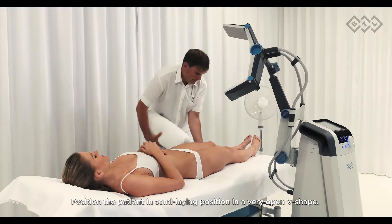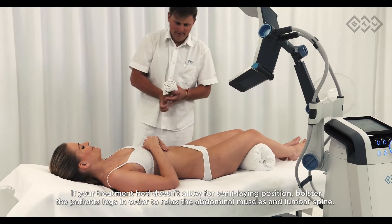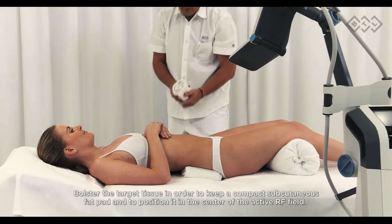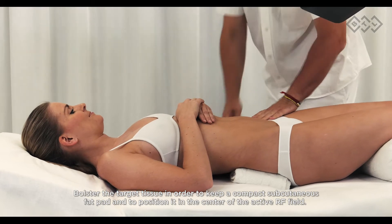Position the patient in a semi-laying position in a very open V-shape. If your treatment bed does not allow for a semi-laying position, bolster the patient's legs in order to relax the abdominal muscles and lumbar spine. Bolster the target tissue in order to keep a compact subcutaneous fat pad and to position it in the center of the active RF field.